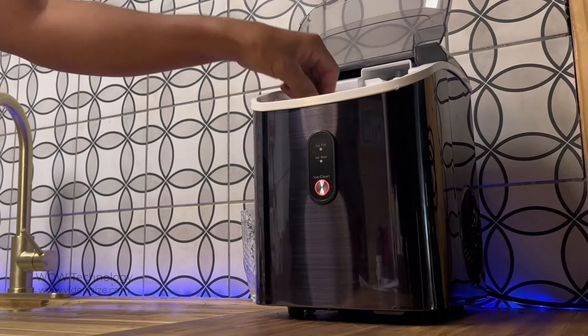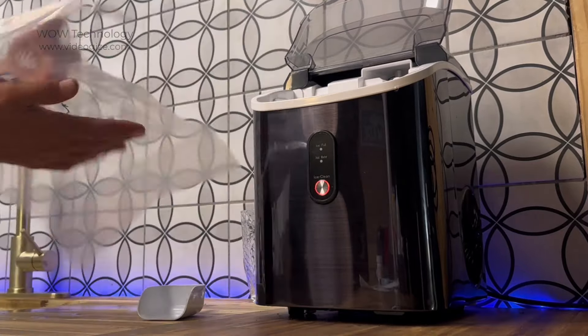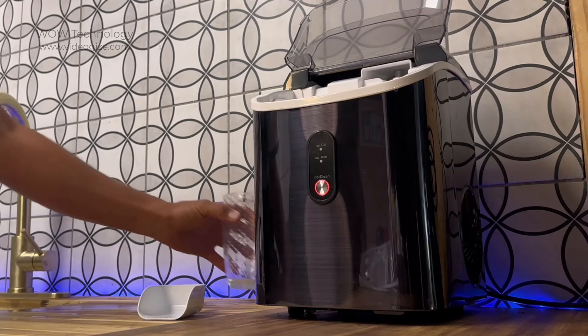The ice maker will come with an ice scoop, an ice bag, and a removable tray as well, so you can easily pour out the ice into a large container or a cooler.